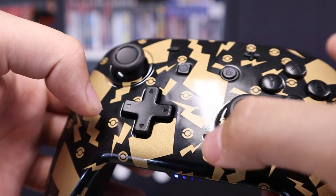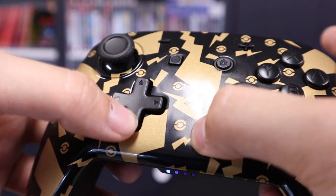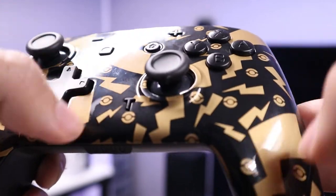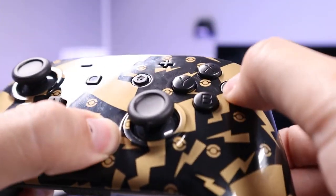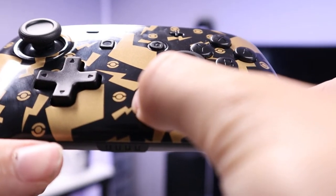In addition to being a standard Switch controller, this also has a couple extra features like adjustable vibration and turbo functionality. To adjust the rumble intensity, simply hold the turbo button down and press the up or down arrow to increase or decrease the intensity. For the turbo function, press and hold the turbo button and then press the button you wish to assign turbo to. Repeat this process if you want to remove that button's turbo assignment, or hold the button for five seconds to remove all turbo functionality.